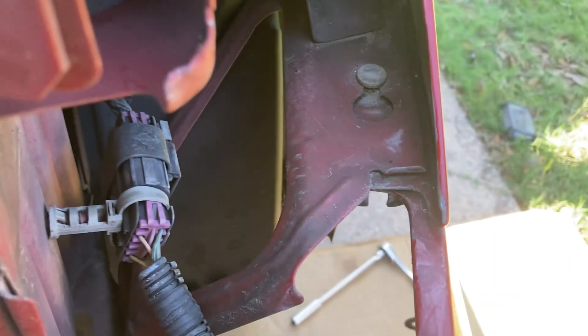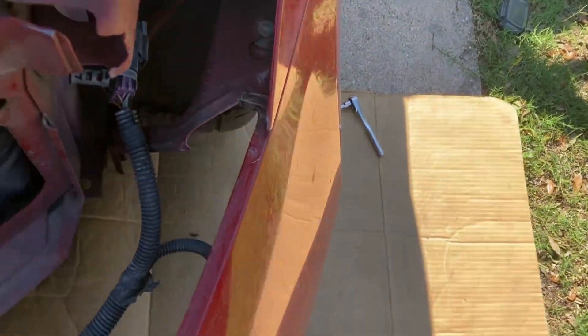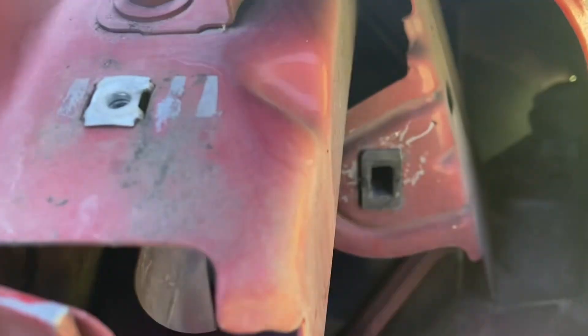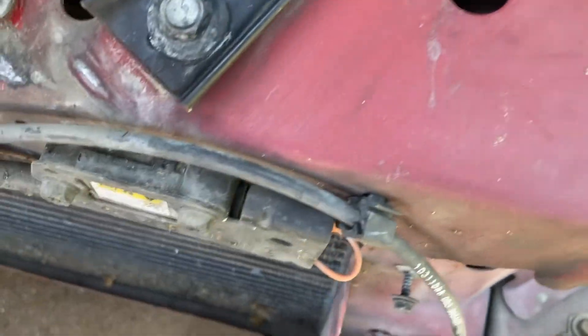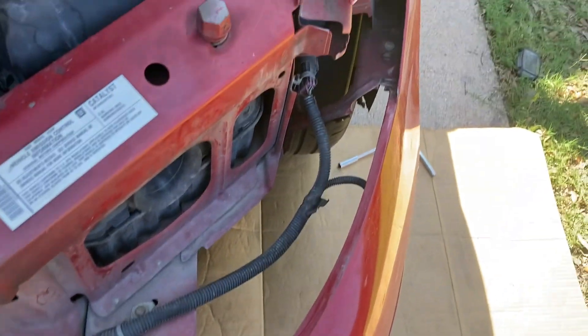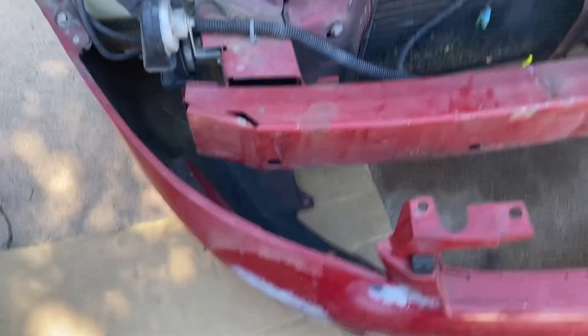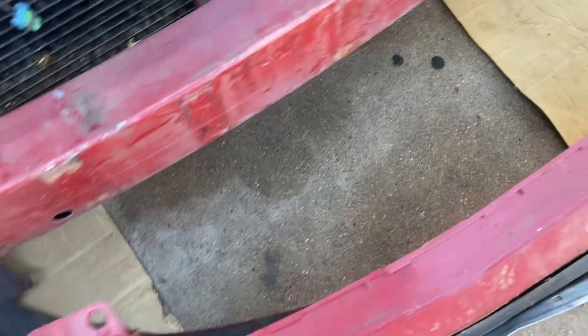So once you got those two screws out, you're going to pull this bumper forward - it's going to pop out. But remember, you got to take all this other stuff off first, like your headlight screw. The headlights have this thing on them - they sit in a specific location, so you got to loosen the screw when you pull the headlight forward. Once you pull the white plastic piece off, take your hand, pull it - whole thing comes down. Do the same thing on both sides. We're replacing that black plastic piece that goes here - see how it got all busted and destroyed.